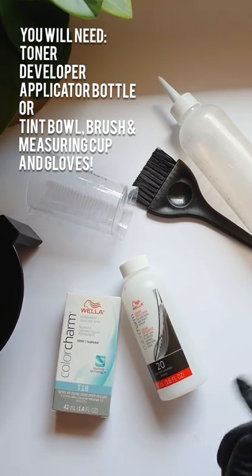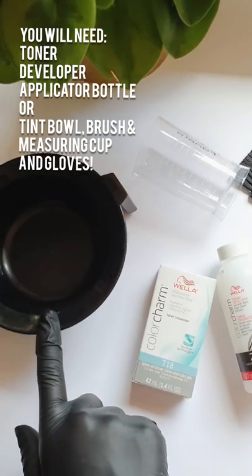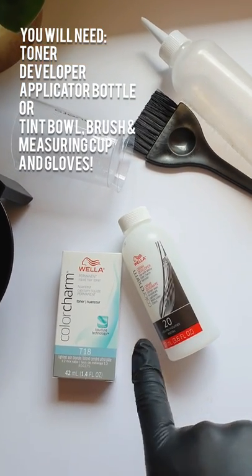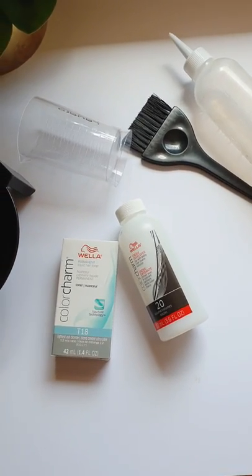20 volume will give you one level of lift and 10 will just deposit the color. Then you need something to mix that in — either a tint bowl with a brush and a measuring cup, because you need to measure out these liquids, or a tint bottle that already has the measurements on it. It just depends how you like to apply your toner.